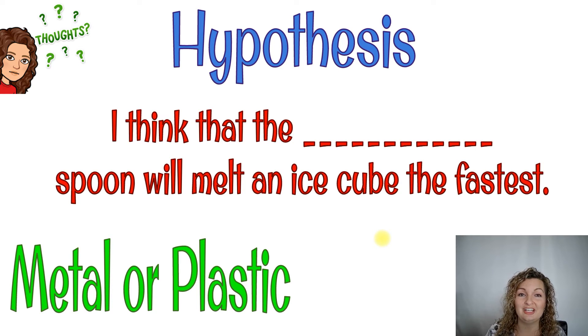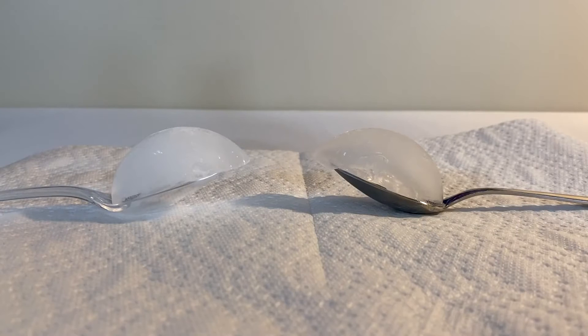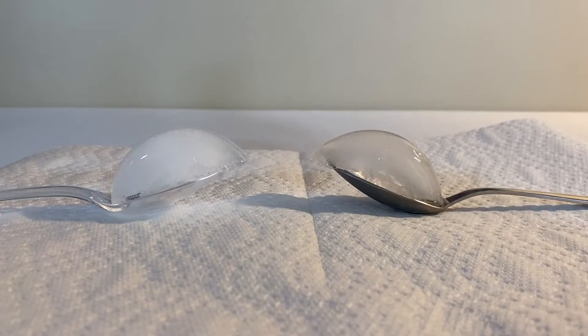You're just making a really good educated guess on which one you think will melt the ice cube the fastest. Go ahead, pause the video and do that. All right guys, so here we have both ice cubes — they're in the metal spoon and the plastic spoon. I am speeding up this recording so that you can see this happen, because it does take a while for the ice cubes to actually start melting. But once it does start melting, it goes pretty quickly.